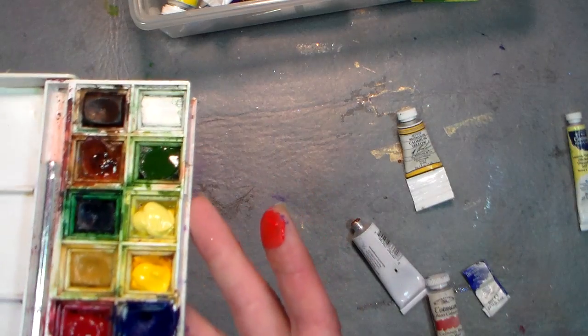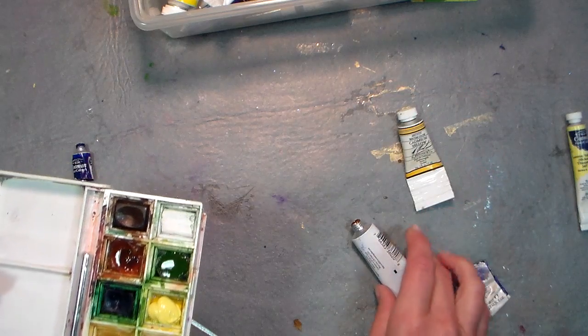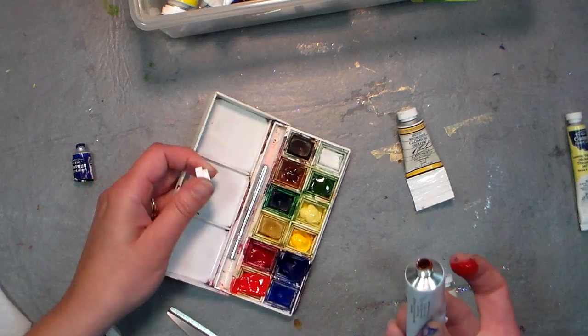Sometimes — and this is another question I get — if you look here, you can see it's really oily. When your tubes sit in your drawer for a while unused, they can become separated, but that's not a problem.